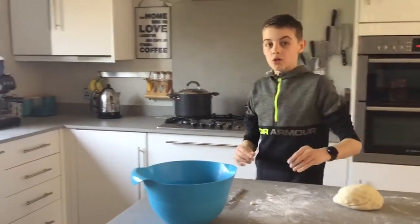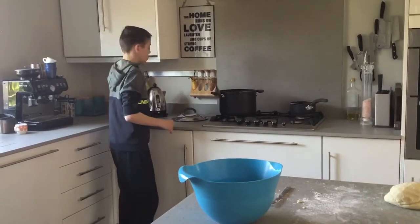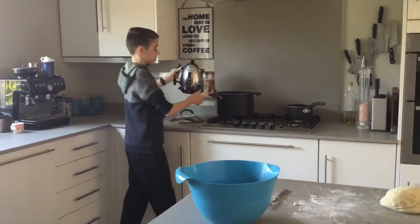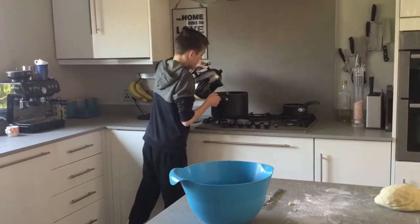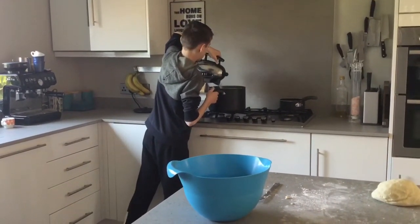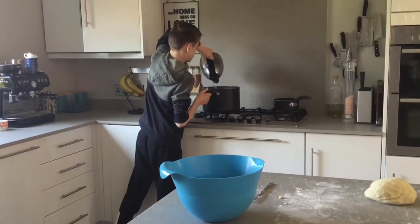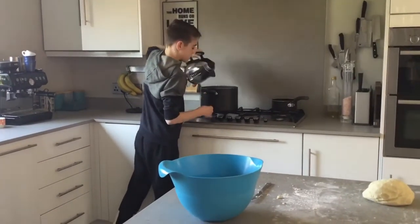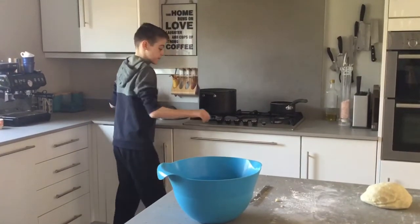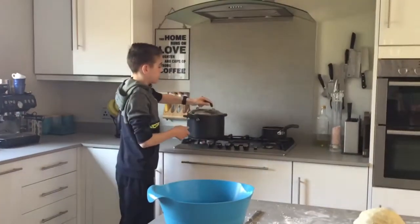Once the kettle is boiled, you'll want to boil all the water in the pan. Then you'll want to turn it on and put the lid on.